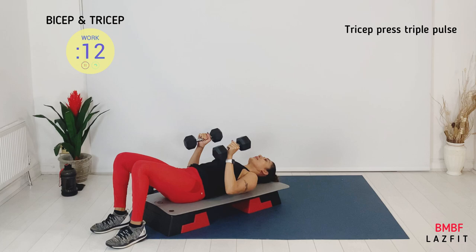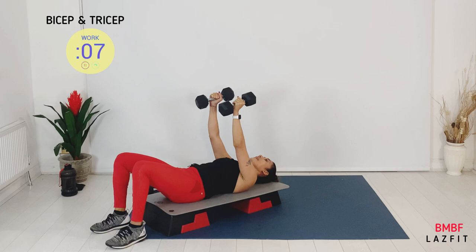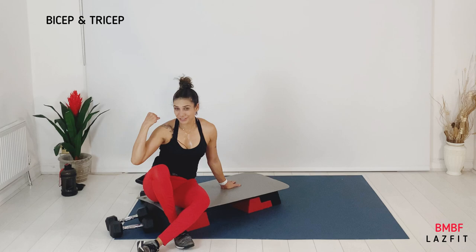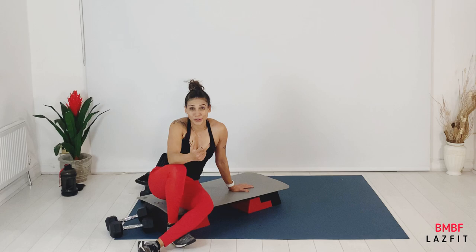Good time — good job. How is it feeling? Arms pumped — fold up, biceps stretch it out. Big stretch — well done guys! We're moving to core.